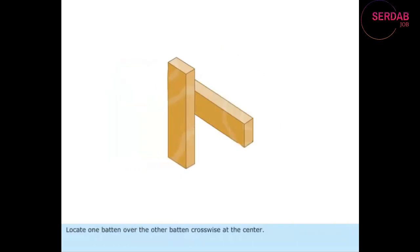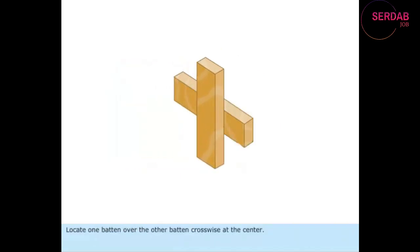Locate one batten over the other batten crosswise at the center. Mark the respective width of the other batten on each piece. Check the correctness of the marking using a tri-square.